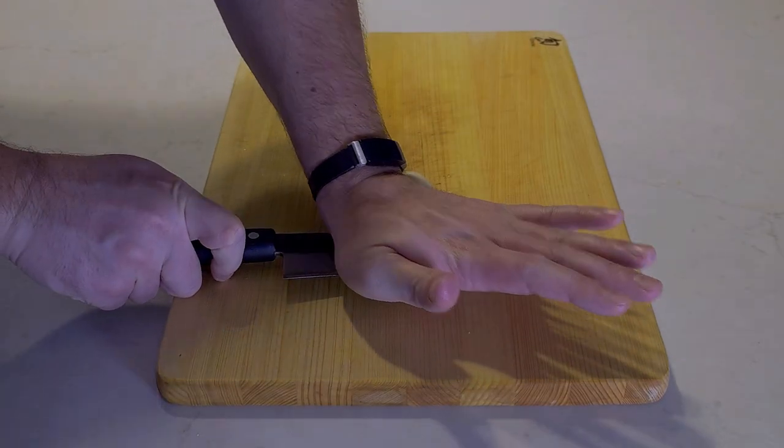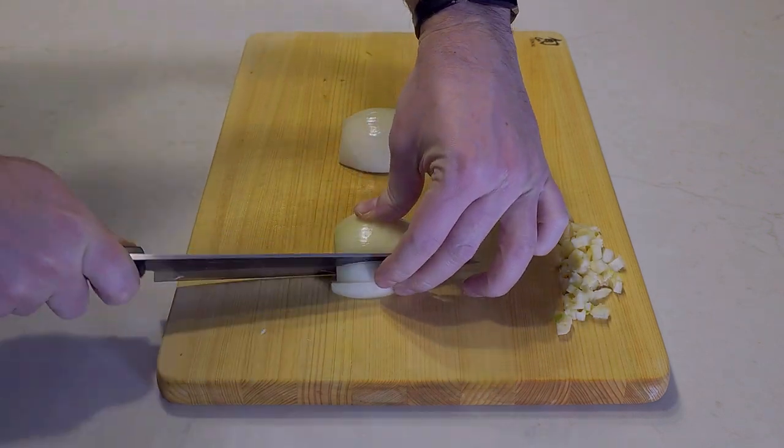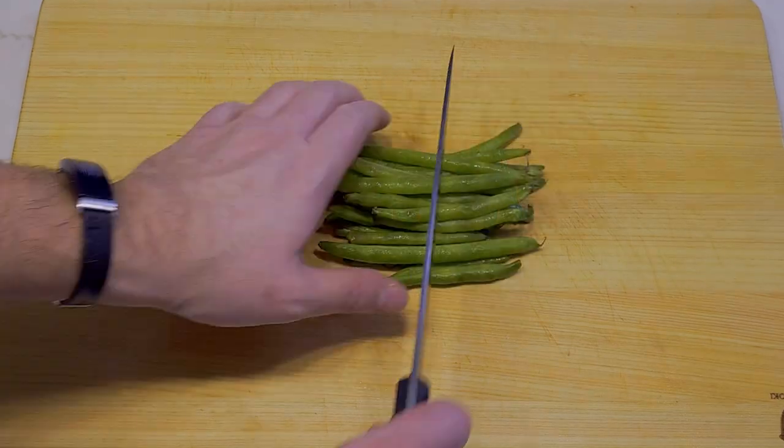Start your meal off right by taking more garlic than you think you'll need and giving it a good mince. Dice your onions small — big pieces will scare the rice grains. You'll need small cubes of tomato, and your body will thank you if you include green beans for fiber. Remember, small so you don't scare the rice.